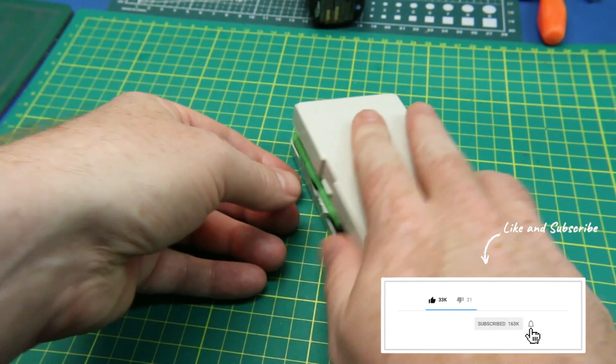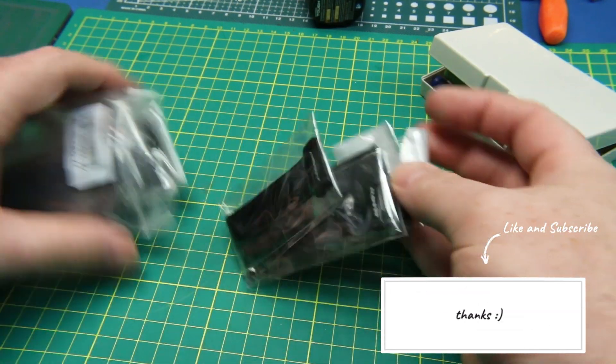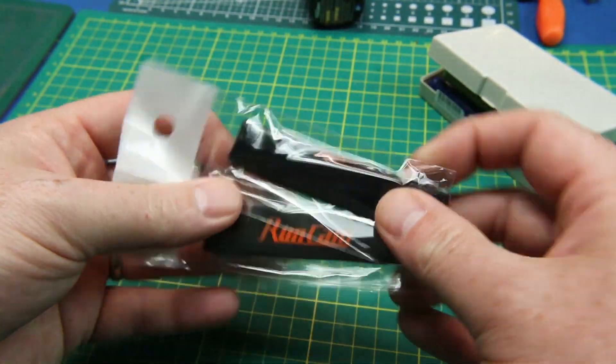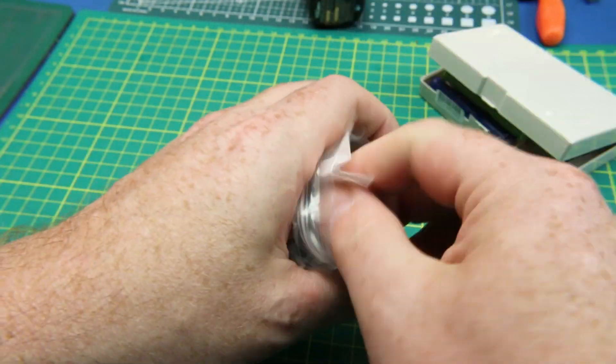Next up, nothing to see here really. These are RunCam camera or battery straps — these hold my RunCams down to my quad copters. Handy.